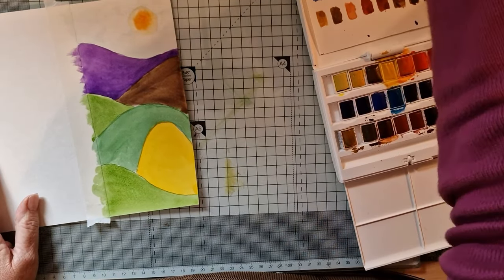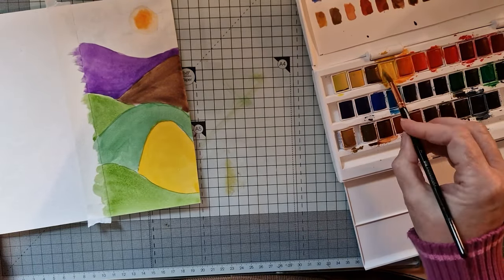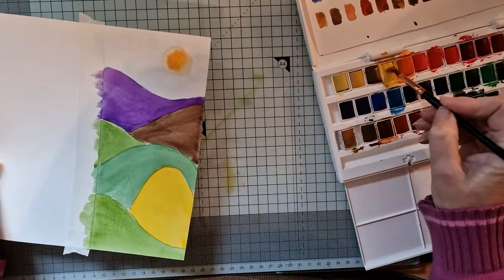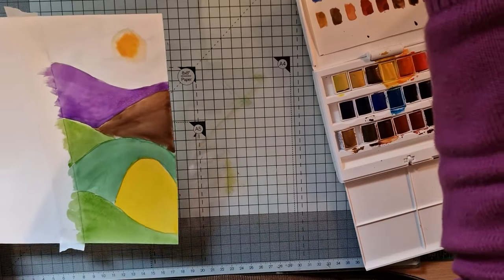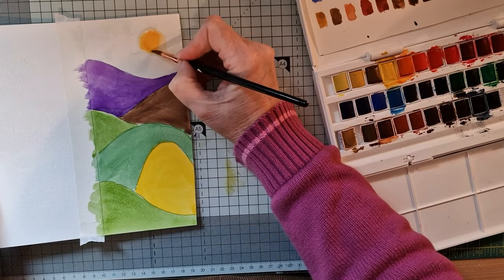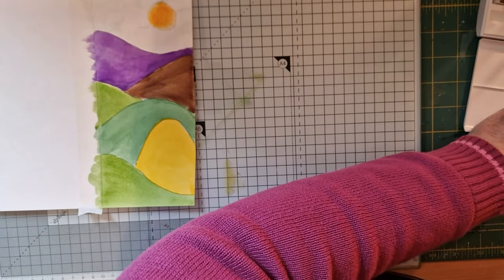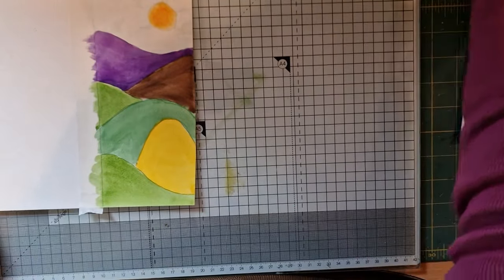While that's still damp, I want to put a really strong dollop of that lovely yellow down here in the middle for my sun and just let it diffuse — tiny bit, there we go, let it do its own thing. Pretty! I'm going to give this a little dry with the heat gun, tidy up a little bit, and I'll be back in just a second.